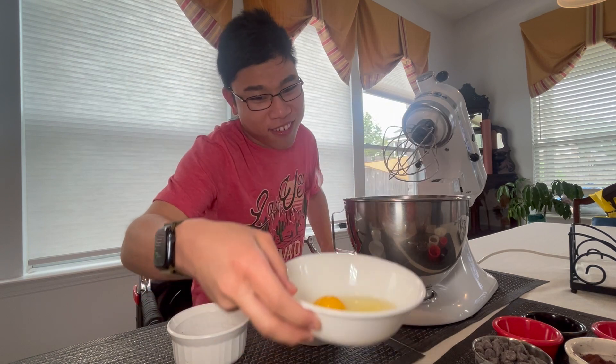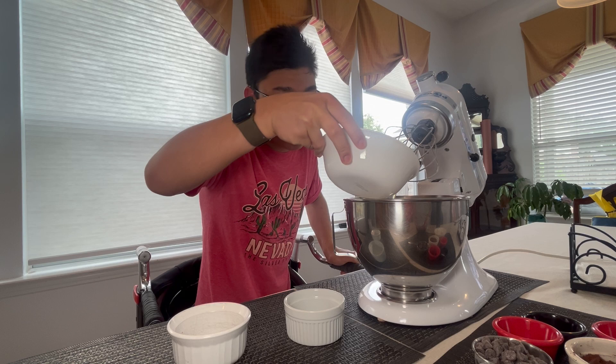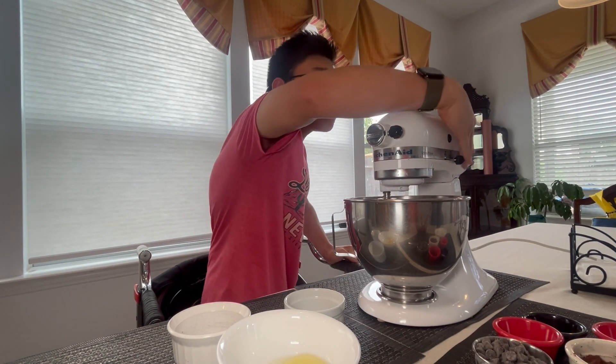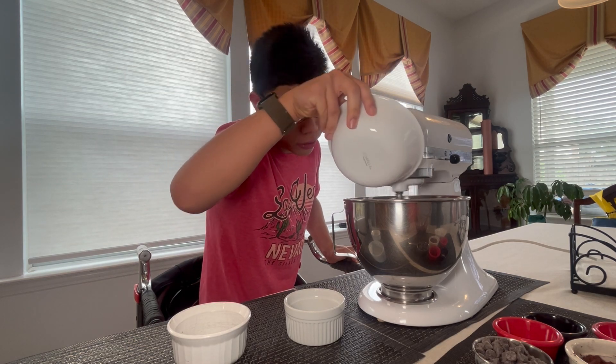Now we're going to add the eggs in, one at a time. So that's 50 grams per egg — this is 100 grams.